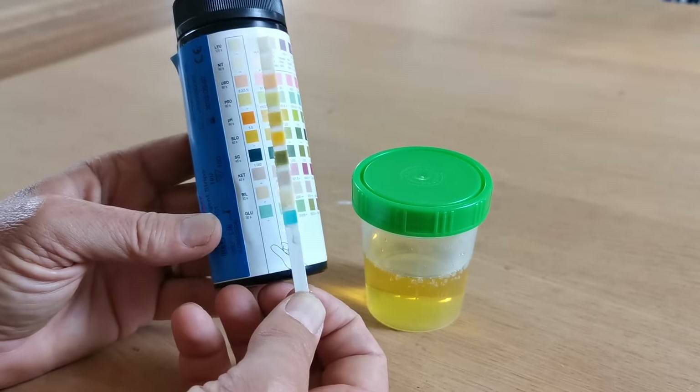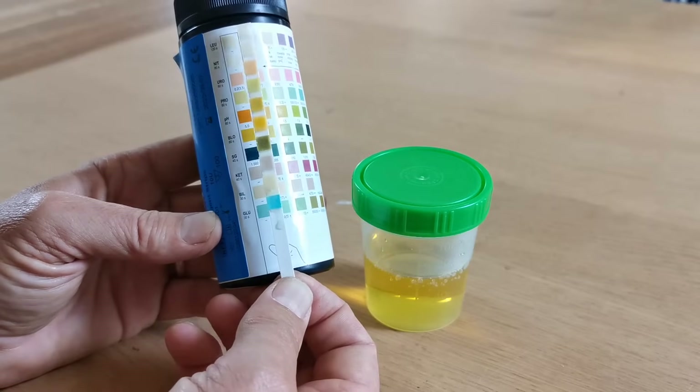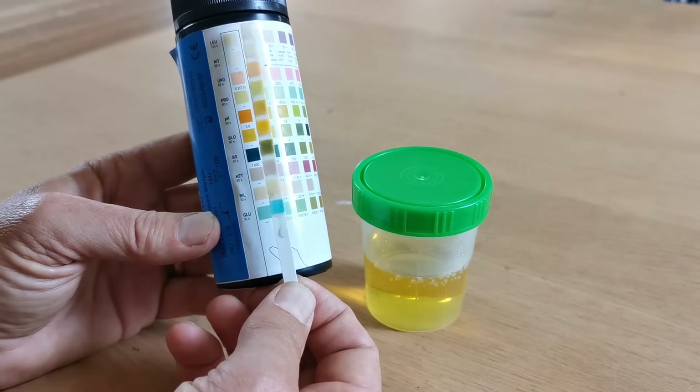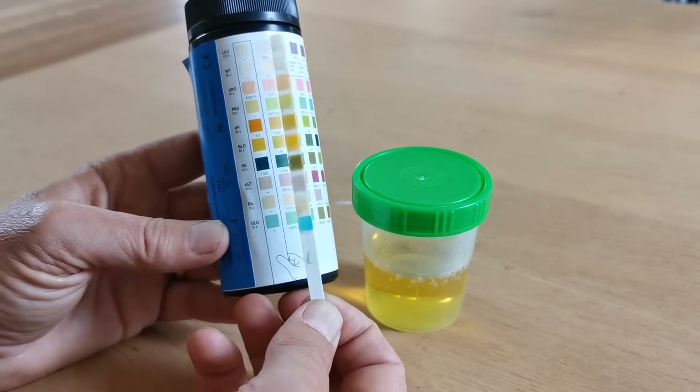At 30 seconds, read the glucose and bilirubin — the bottom two pads. You'll see these both match the negative test results, which are in the column on the very left-hand side of the results.